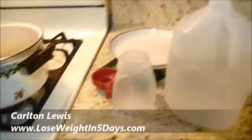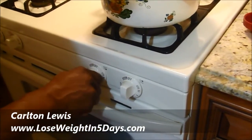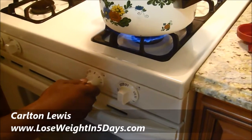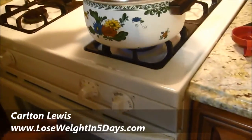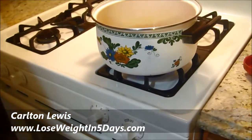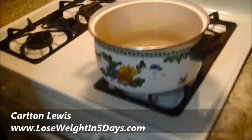I'm going to use the rest of this later, so we set this to boil. Make sure if you got a gas oven, you don't blow your face off. That's my daughter holding the camera. So we're going to let this water boil, and after it boils we're going to show you the next step of what you need to do to fix this really simple tea.